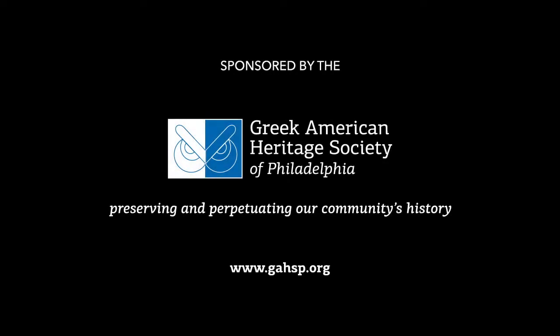The following video was sponsored by the Greek American Heritage Society of Philadelphia, preserving and perpetuating our community's history.